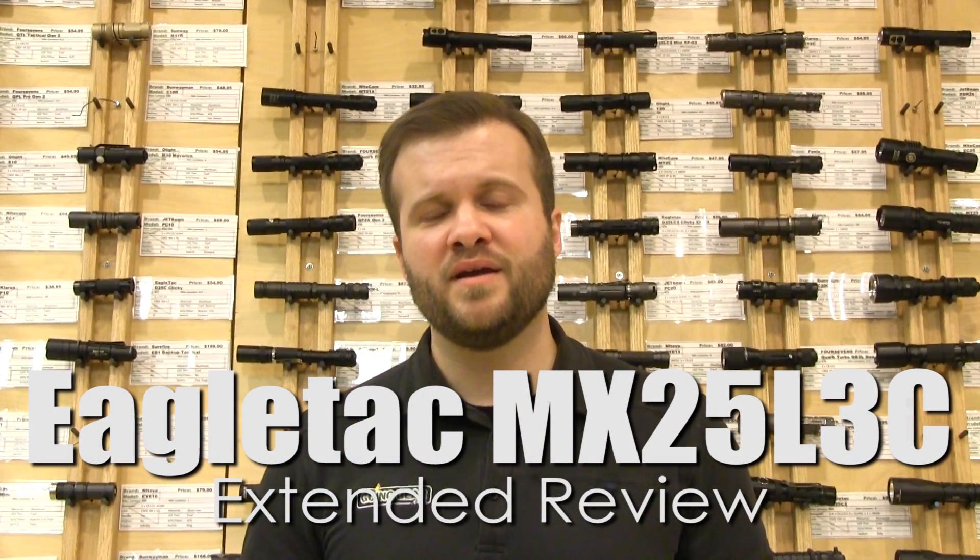Hi, I'm Marshall. I'm the owner of Going Gear, and this is the extended review of the different versions of the EagleTac MX25L3C.